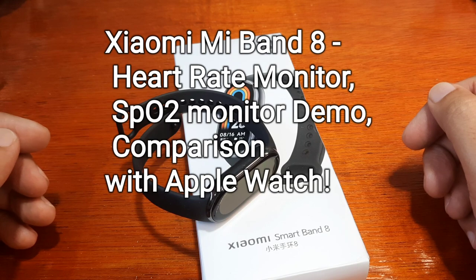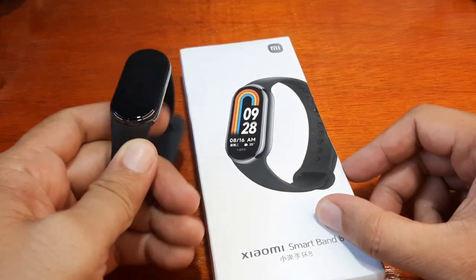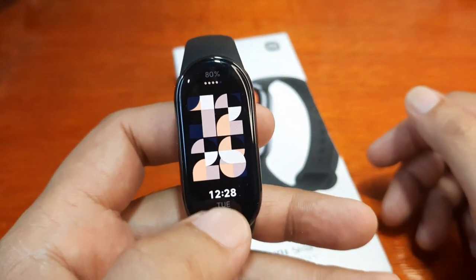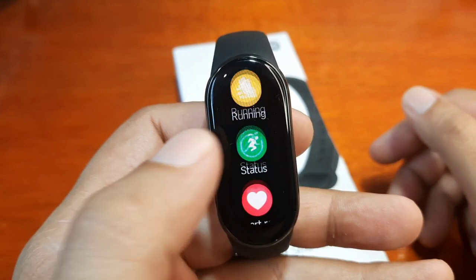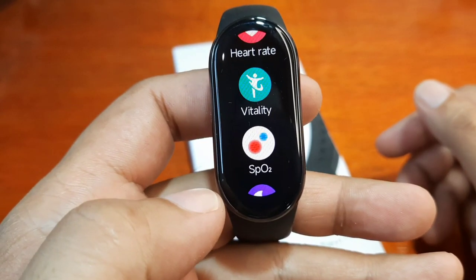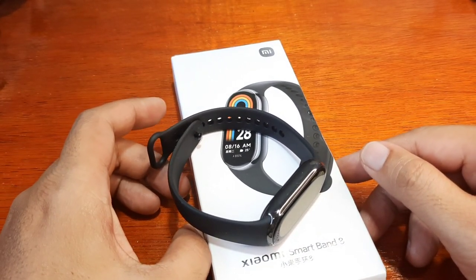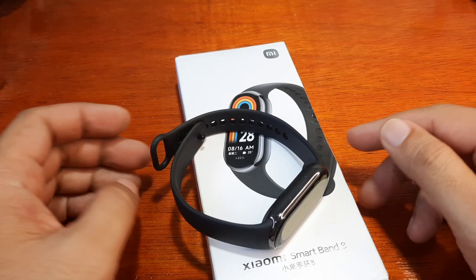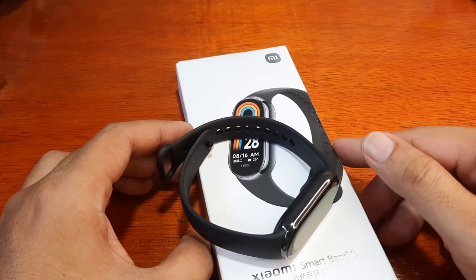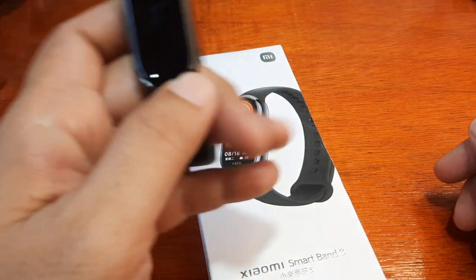Good day, this is smartwatchspecifications.com, the premier site for smartwatch specs, news and reviews. We have here the Xiaomi Mi Band 8, and this time we are going to check on one of its main features — the heart rate monitoring as well as the SpO2 or blood oxygen monitoring. We are going to check whether the results are accurate and whether it can provide fast results. If you have any questions regarding this video review, especially for the health functions, just drop a comment below.